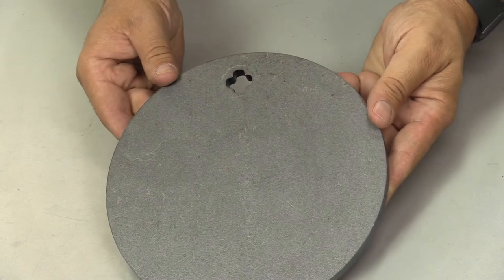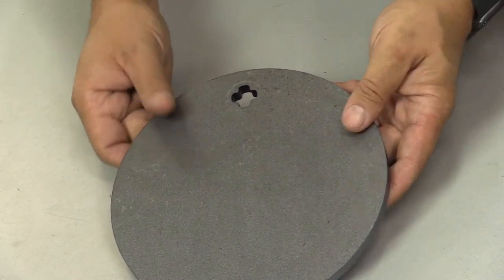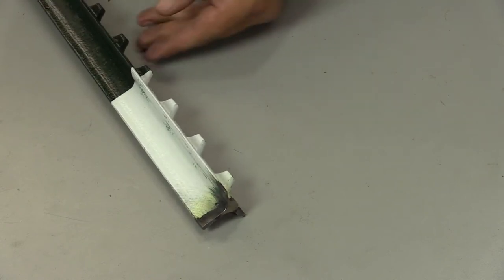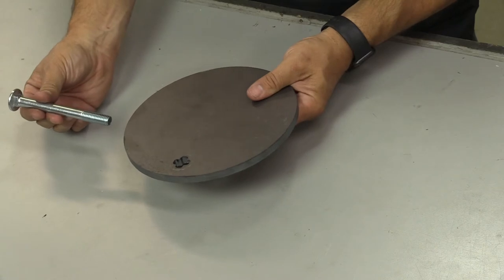You will also need a target — different shapes and sizes are available at shootsteel.com. Last, you will need a section of t-post, which is available at most home improvement and farm supply stores.